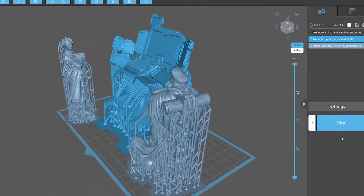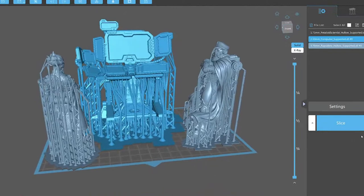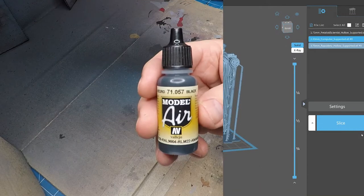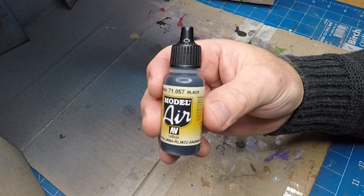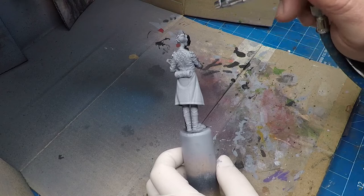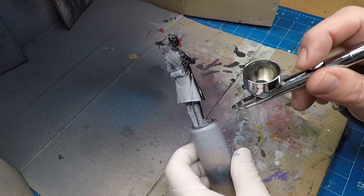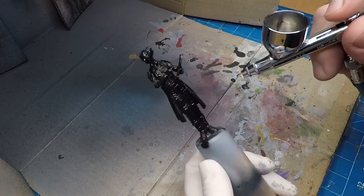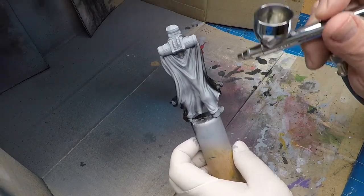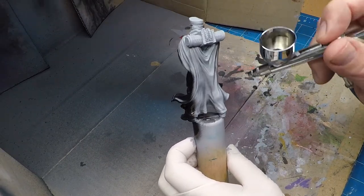I might throw some lasers on there as well. These figures I'm using come from Loot and they're pre-supported, which saved me a lot of time in setting that up — pretty cool to use, amazing detail in them as well. Off camera I've already done the undercoat and I'm just doing a base coat of black.